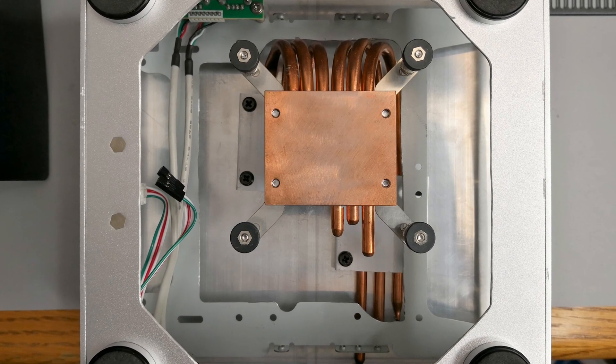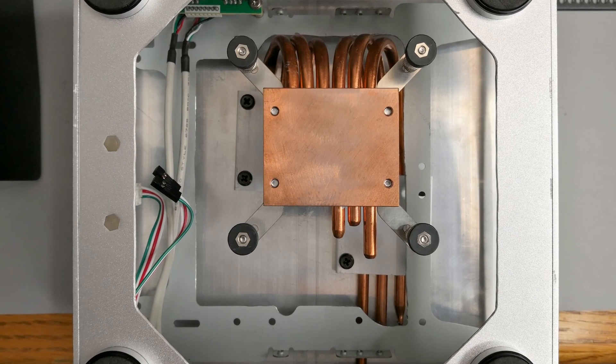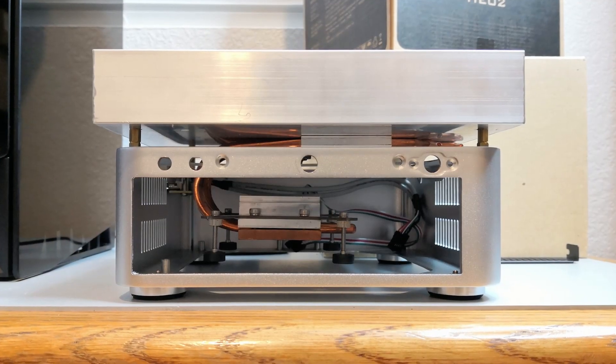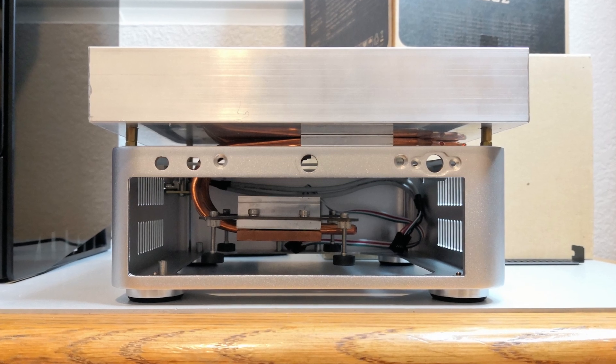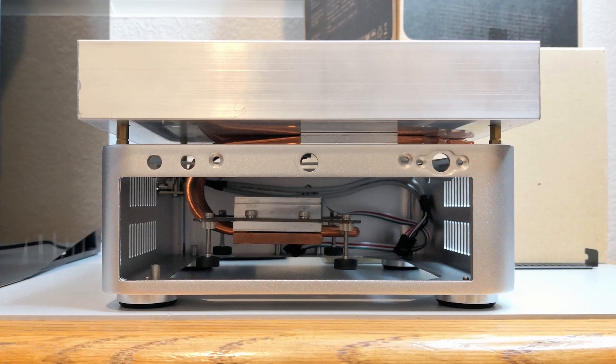The CPU block was positioned to fit the specific Mini-ITX motherboard that I had planned to use. It took a lot of work to complete the whole assembly, over a dozen hours, but I did feel a sense of accomplishment in creating something truly unique.